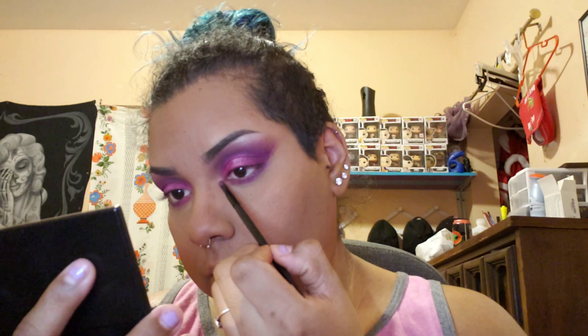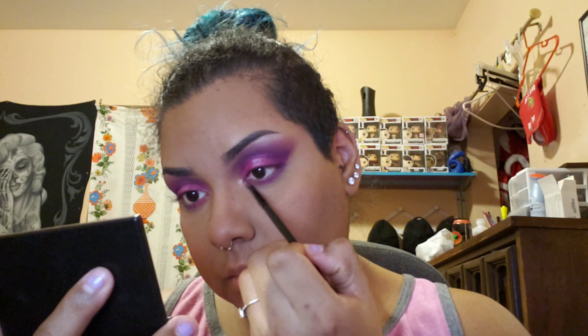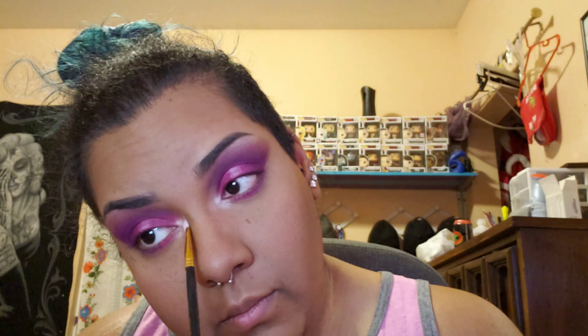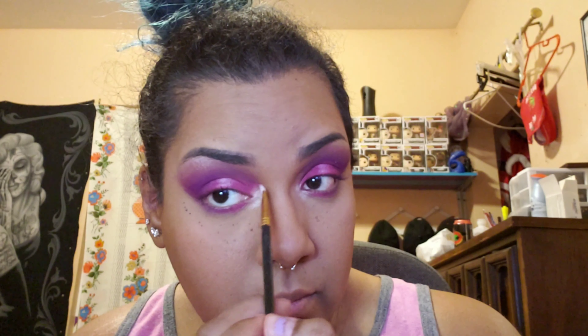I'm going back in with the highlight on the bottom — I dab very little of it into the other color because it's more brown and I want to stay with the same cool tones. I'm putting that onto my inner corner to make sure it looks bright and clean, then using the same brush from my brow bone to blend it out in the spots needed.